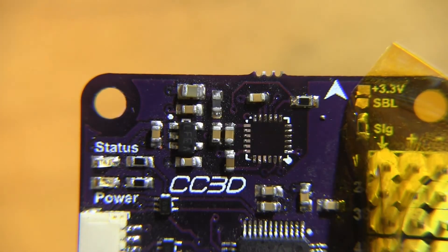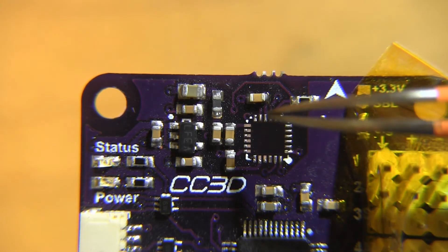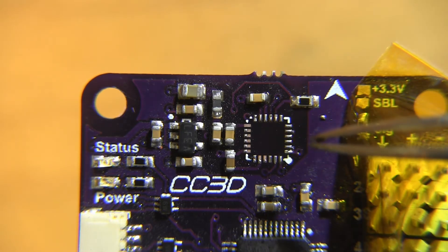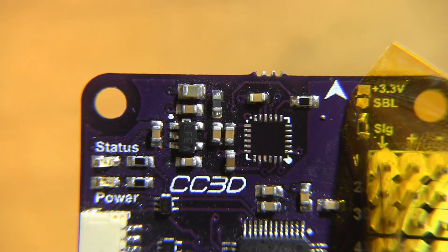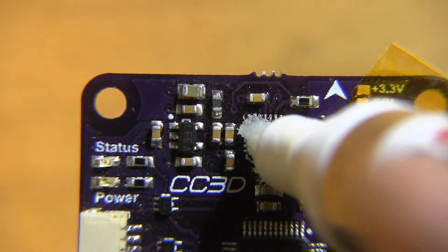And it popped right off — once you can see how simple that was. Let's take a look at these traces. We'll need to re-tin these pads here. These look okay. A couple here will have to be redone. All in all, looks pretty good. Let's reflux these pads.